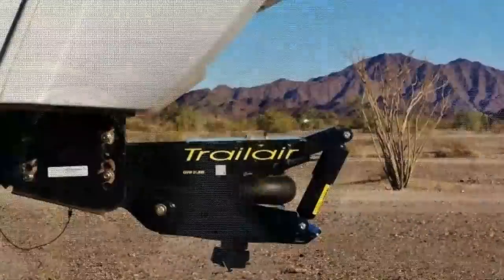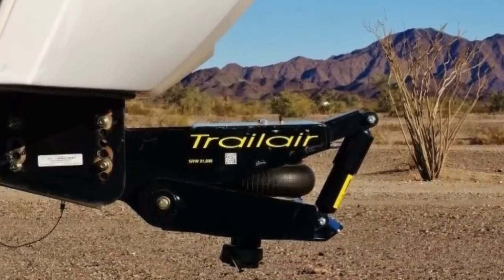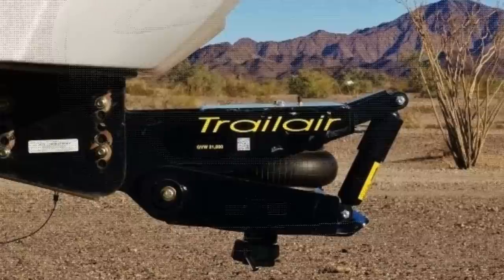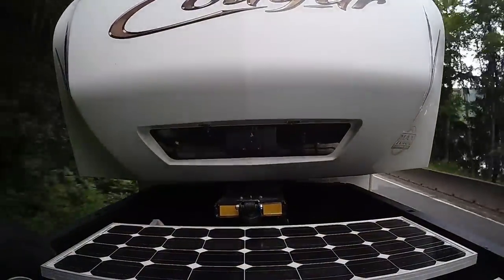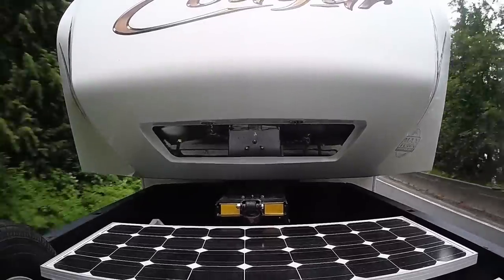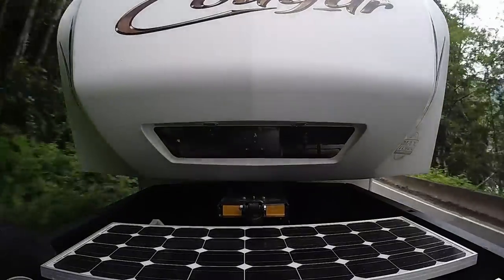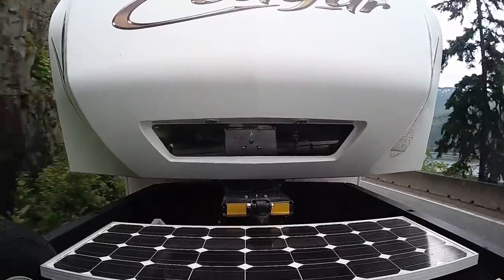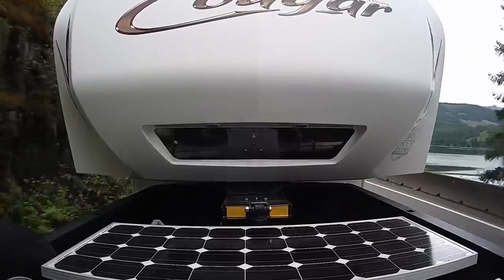I've also got the Trail Air pin box — it has a rubber cushion that you blow up with air like a pillow airbag, and it also has a shock. I'll give you a little footage of ours going down the road so you can see how it really absorbs quite a bit of road vibration and movement from transferring through the truck and hitch into your trailer. I think that's really helped to save the frame — all I'm trying to do is make sure I can keep the frame in good shape and not crack.